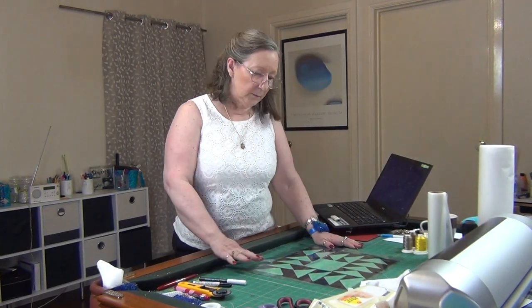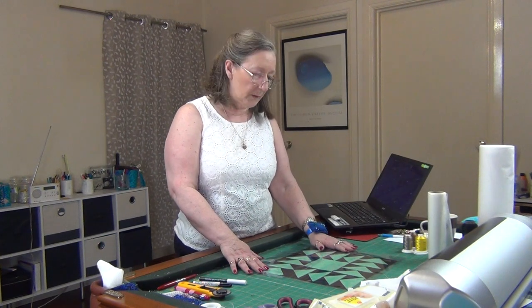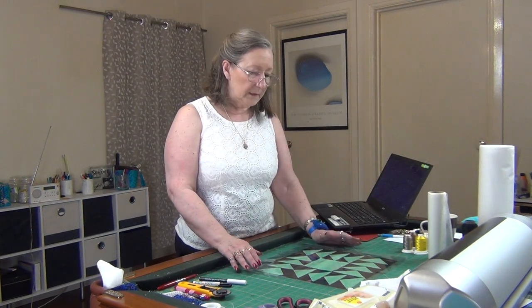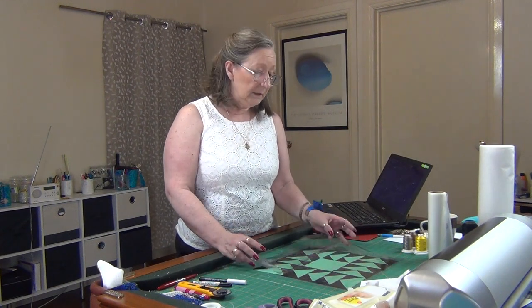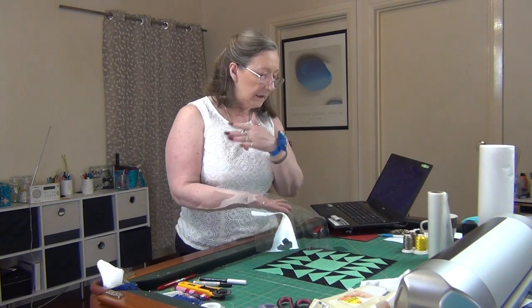Hi everyone, Geraldine with you again. In this video I'm just going to do a quick look at this kind of thing to show you — Marva posted something on Facebook, it's something she's made and she's not sure how to quilt it. Now this plastic that we did the stained glass windows in, or that you cover your tablecloth with, is great for all sorts of things.